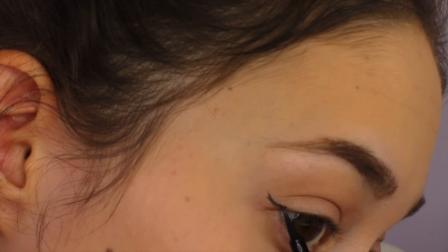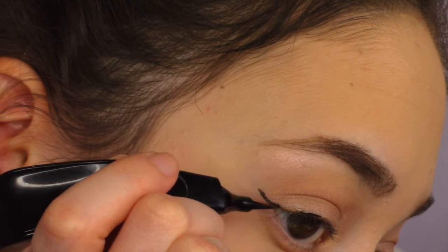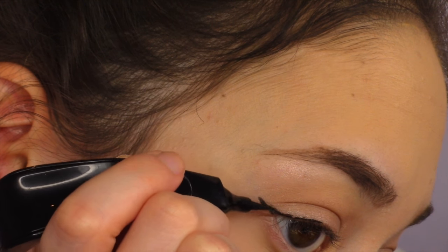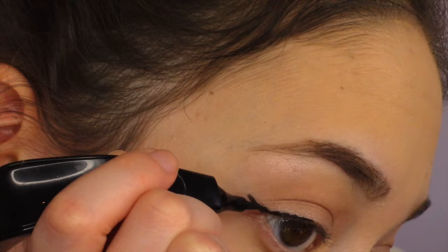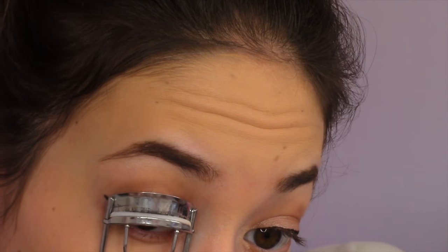Guys, I'm getting so much better at doing my eyeliner on camera. It's still not perfect but it's okay, I'm getting there. I'm just going to be doing my signature winged eyeliner and trying my best on camera for you guys. I'm sorry but it's not perfect.